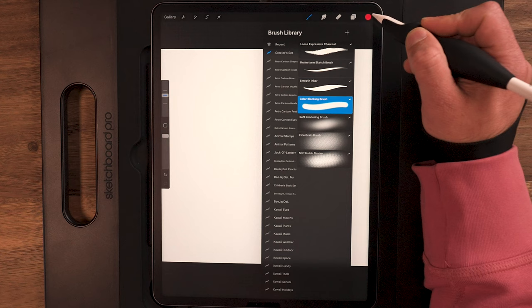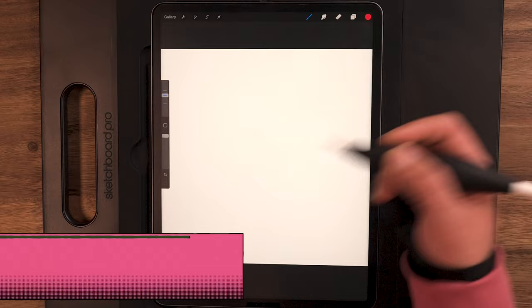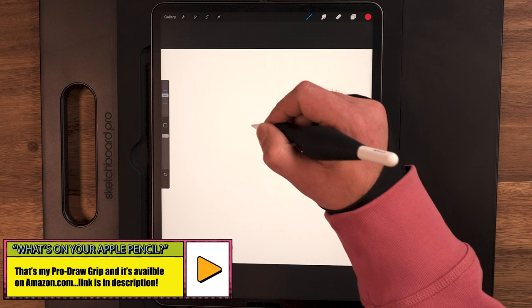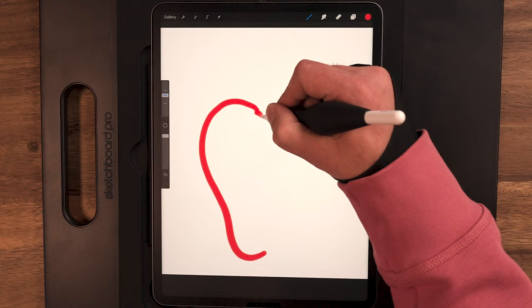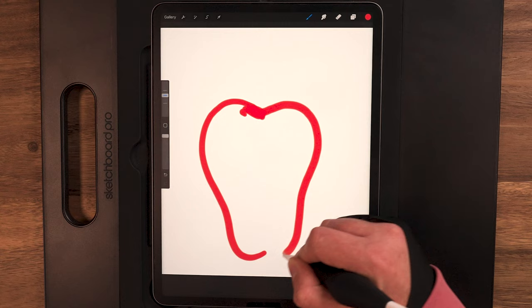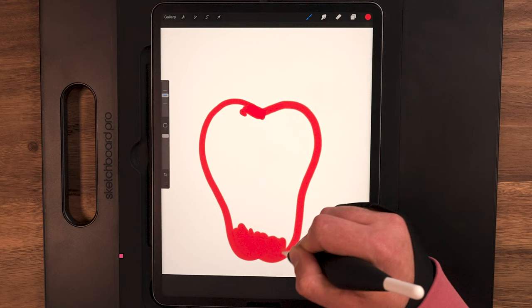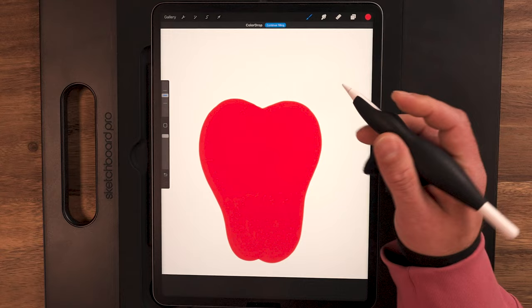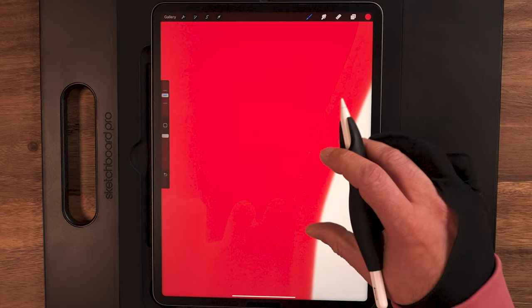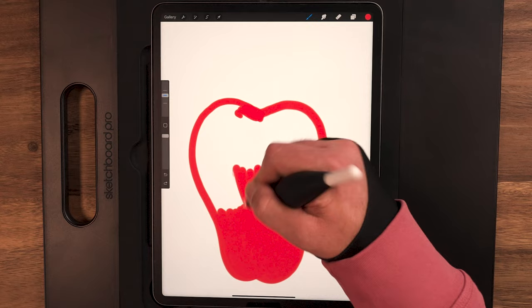To begin, I'm going to use my color blocking brush and the first red color to start drawing. The color blocking brush is just that — to block out colors. The reason I like this one is it has a nice soft edge to it. If I zoom in, you can see there's kind of a blur there, and that is on purpose. When you're trying to get a design like this with no lines and no outlines, you can end up with really hard edges that don't look right.